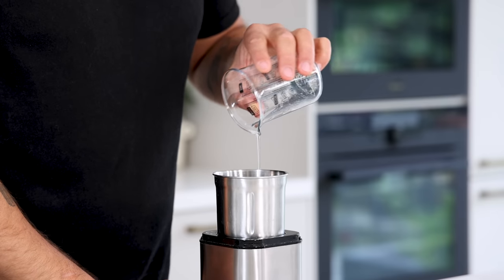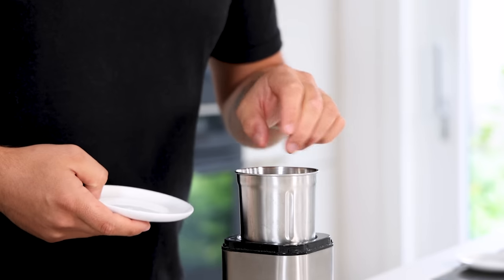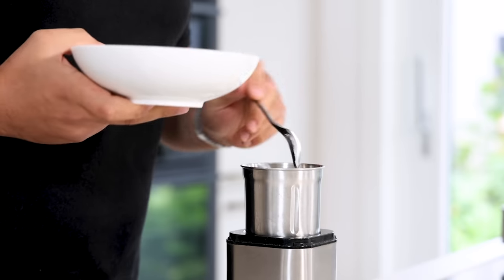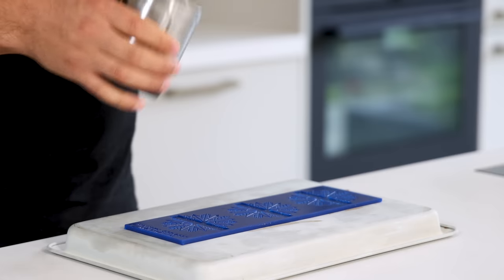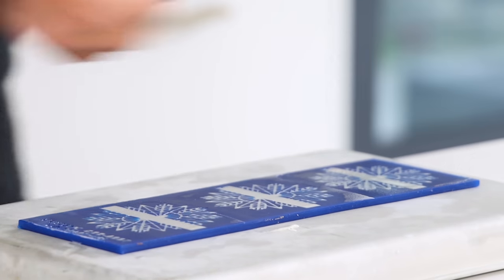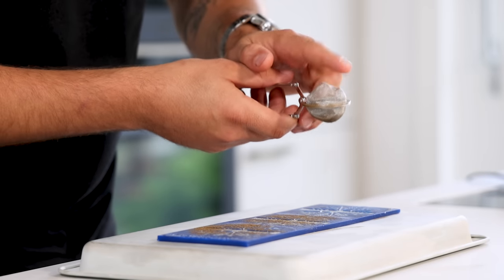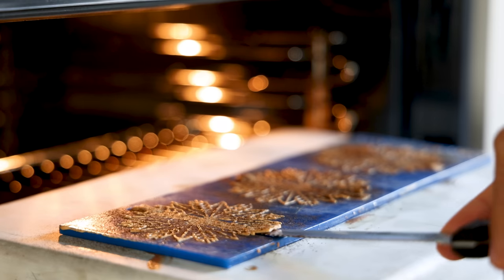Now for the batter. Mix 60 grams of egg white with 40 grams of oil, 10 grams of butter, 40 grams of sugar, 6 grams of salt, and 50 grams of flour. Blend this until smooth. After that spread it on a silicone mold — the mold I'm using here is from Mold Brothers. Then dust a thin layer of the onion powder on top and bake it at 150 degrees Celsius for around 15 minutes until golden.